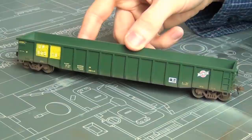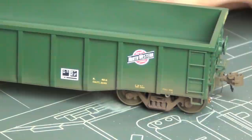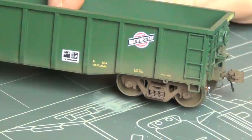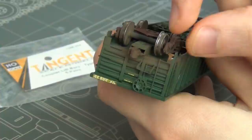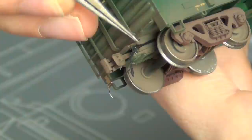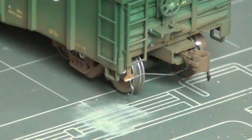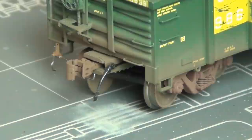Here is the gondola we're going to be weathering — this is an Xacto Rail Thrall 2244 gondola that I bought a number of years ago. When I bought it I repatched it for Union Pacific, and I did a little bit of dirt and dust on the bottom and painted the trucks. Recently I also added coupler cut bars using Plano and Tangent parts, and some Tangent brake lines to the car as well. This video isn't supposed to be about detailing though, so let's get started on the weathering.